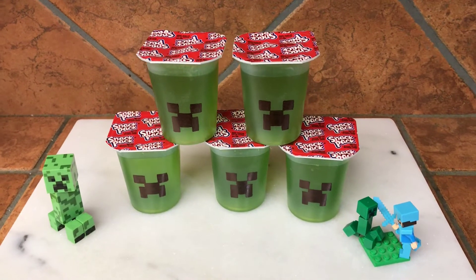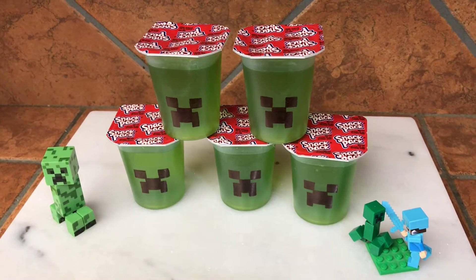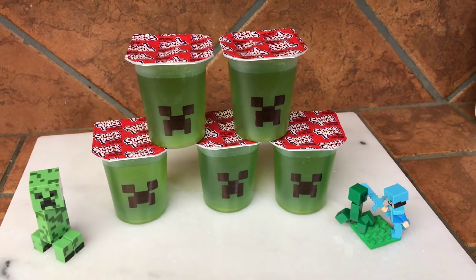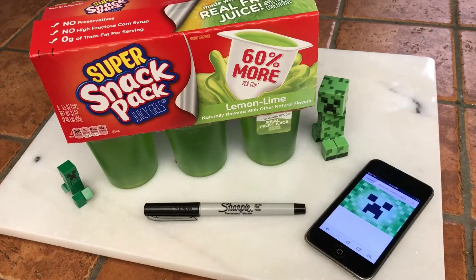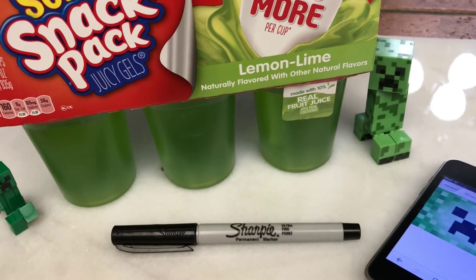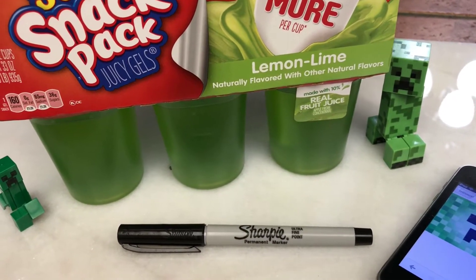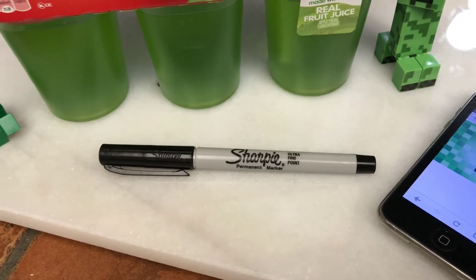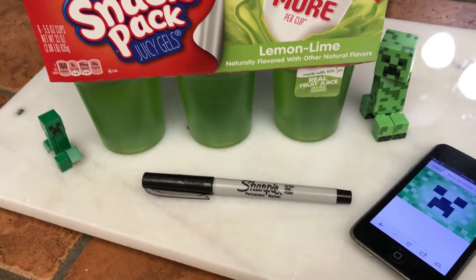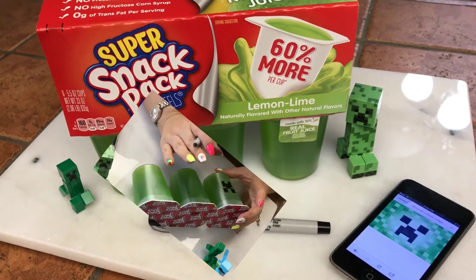Hey everyone! In this video I'm going to show you how to make these creeper jello cups, perfect for a Minecraft themed party. Here are the things you're going to need: Snack Pack jello cups in the large size lemon lime flavor, an ultra fine point Sharpie, and an image of the creeper from the game Minecraft.